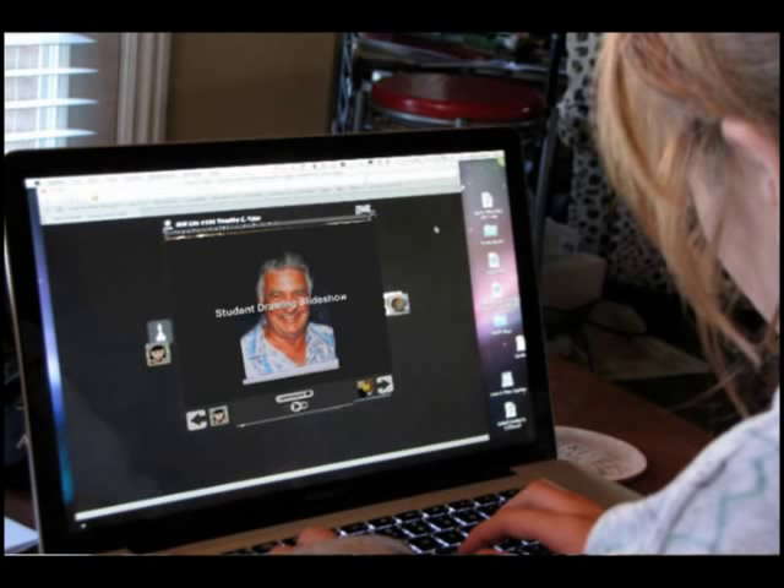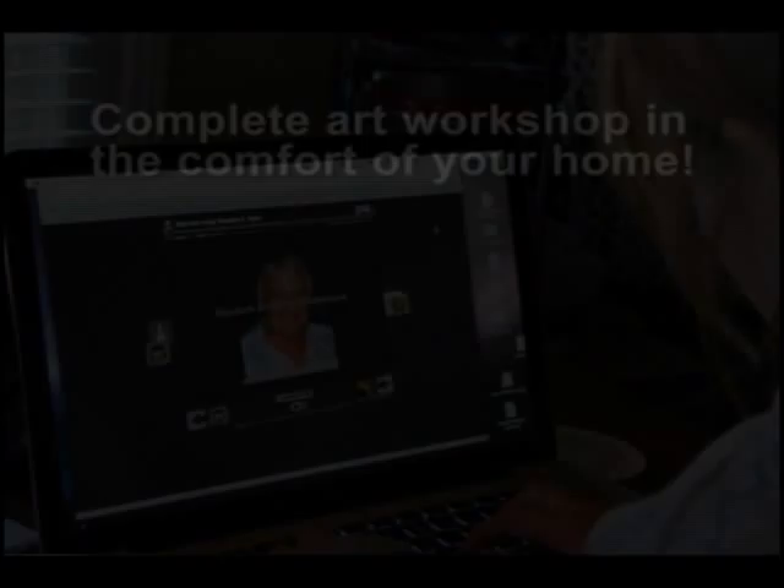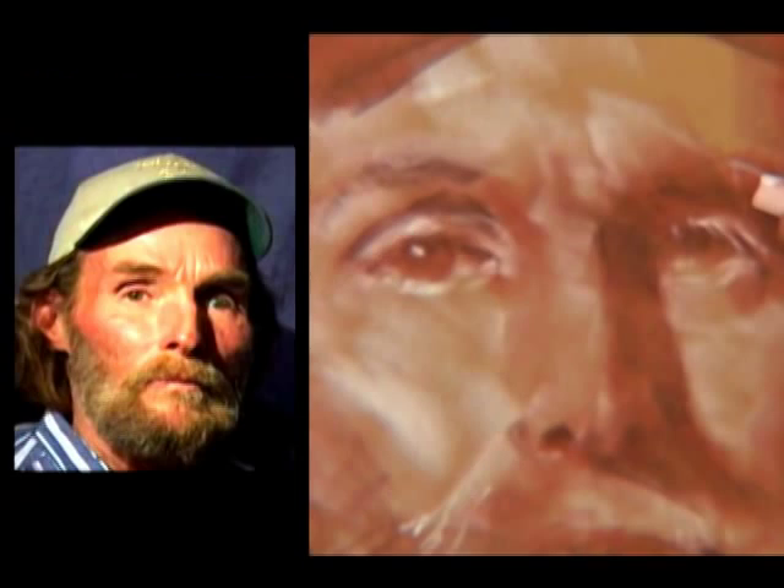All from the comfort of your own computer — relax with us and get ready to click into your art muse. The emphasis will be on drawing. Drawing is the most important thing that you can do, especially in portraiture.